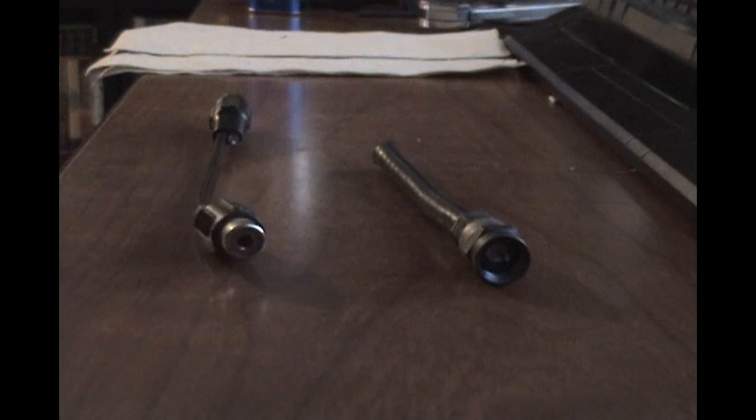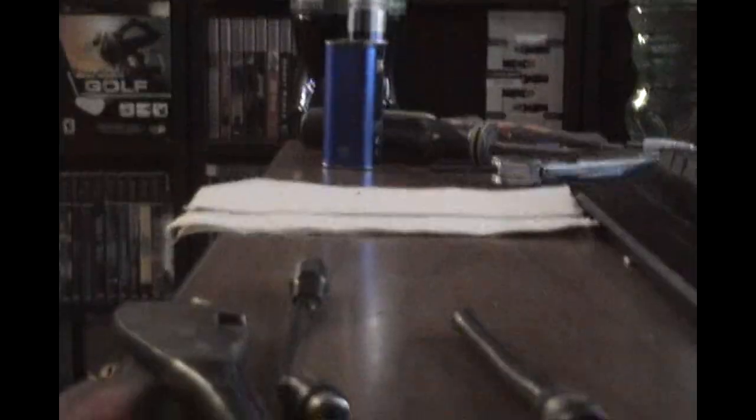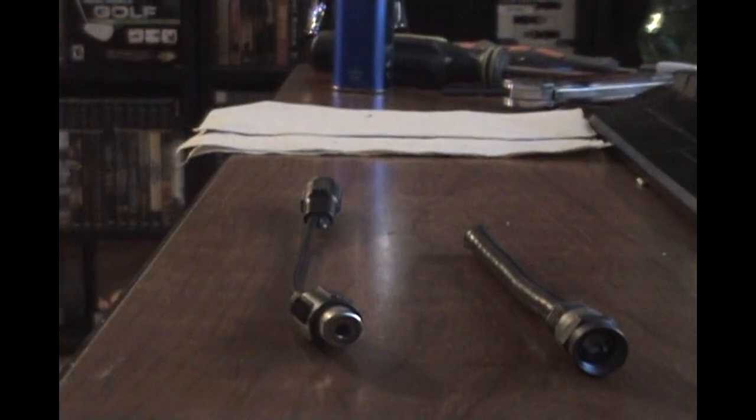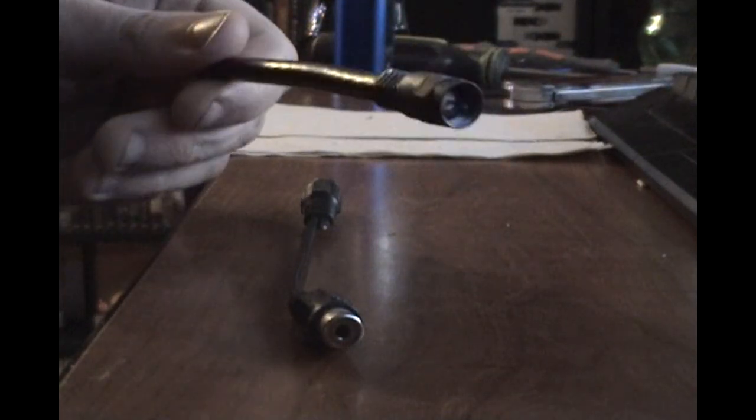Today we're going to make an Atari adapter so you can hook it up to a modern TV. They are pretty cheap, but I'm pretty cheap too, so if you have the supplies, you may as well use them. So what you're going to need is just an old cable cord.